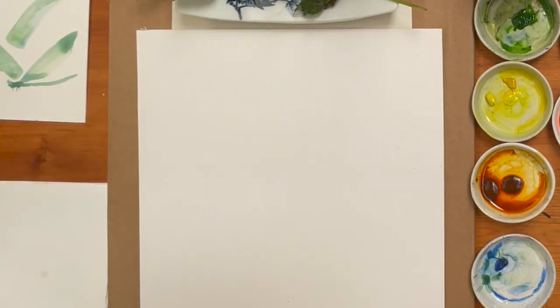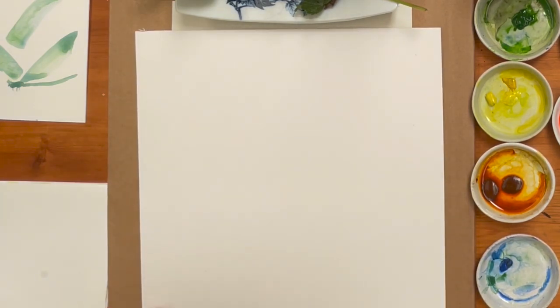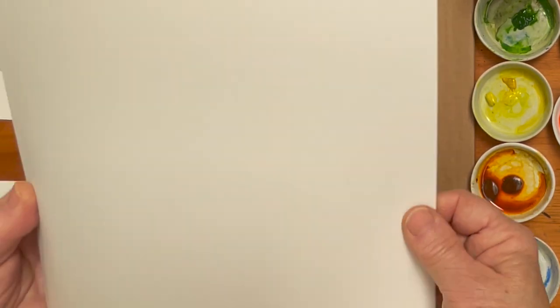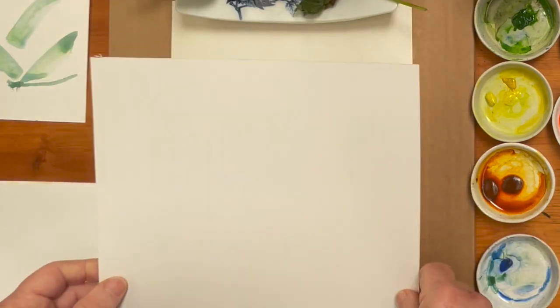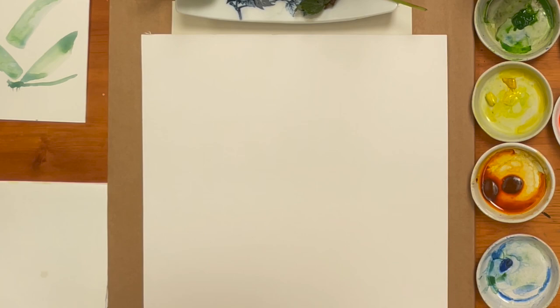I'll put my sketch to one side and I'm working today on hot pressed board. You don't need hot pressed board to paint on, but this is quite thick and quite hard. You can hear that — wobble the board — and you don't need to stretch this or anything because it's not going to buckle because it's so thick.